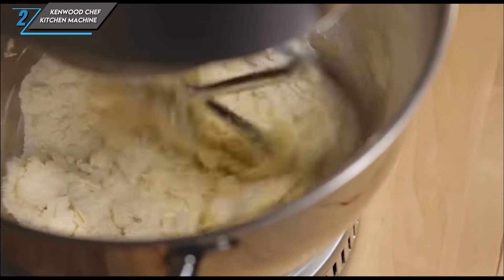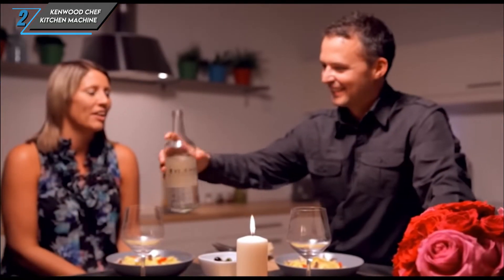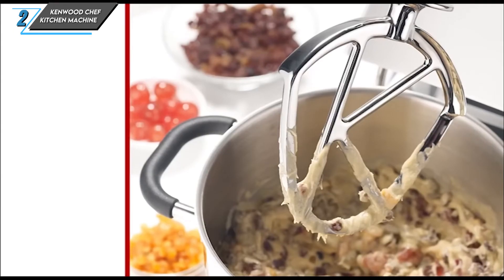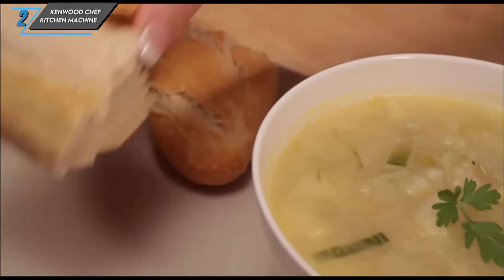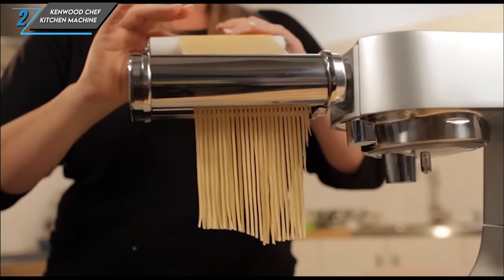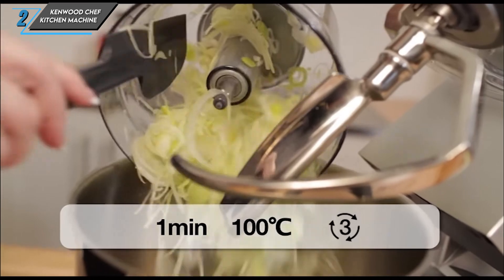Diving deeper into its performance, the Kenwood Chef kitchen machine impresses with its efficiency and effectiveness. While it may be slightly slower in certain tasks such as whipping cream, it excels in thoroughly mixing and kneading dough. Its dishwasher-safe bowl and attachments, along with the handy splash guard, make clean-up a breeze. One standout feature is its compatibility with various accessories — with four attachment points for additional add-ons like slicers, blenders, and ice cream makers, the possibilities are endless.